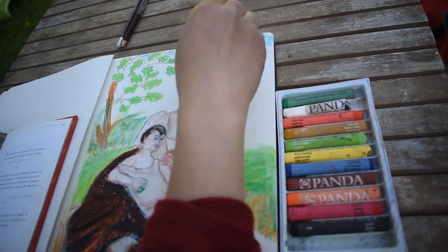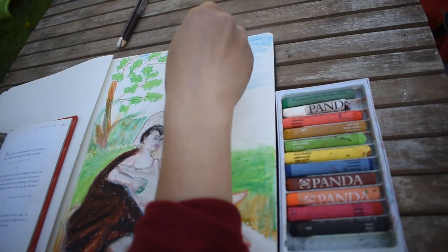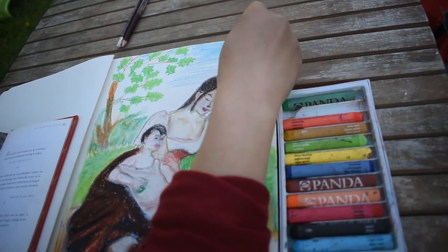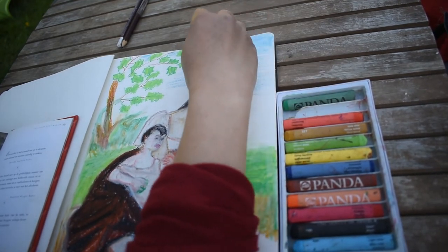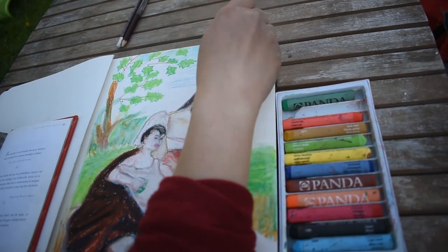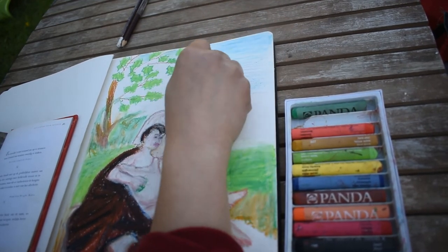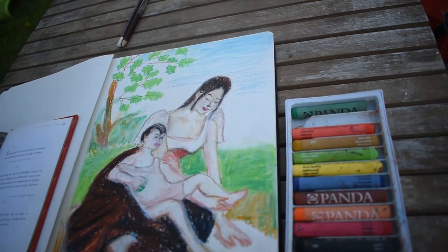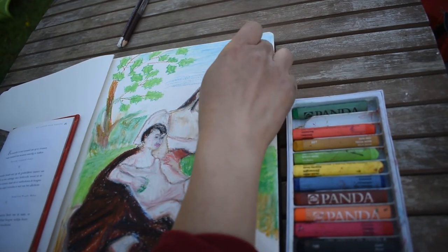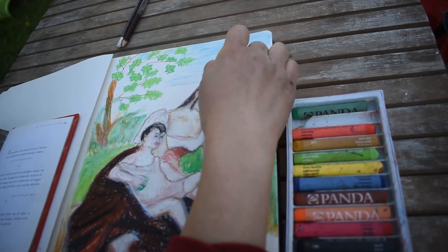Like the Canson Mi-Teintes pastel paper pad — it's a perfect all-in-one solution for field or classroom work. Pastels are a complex medium and capturing their true essence in just one article or blog wouldn't be enough. I recommend that for any questions you have about pastels, you can always drop them in the comments section.